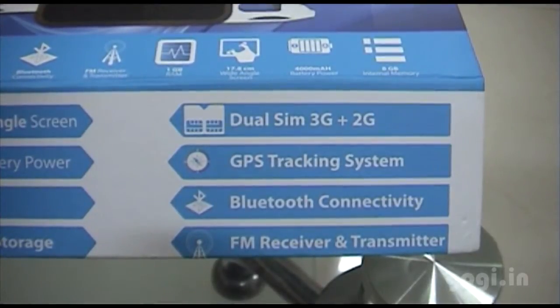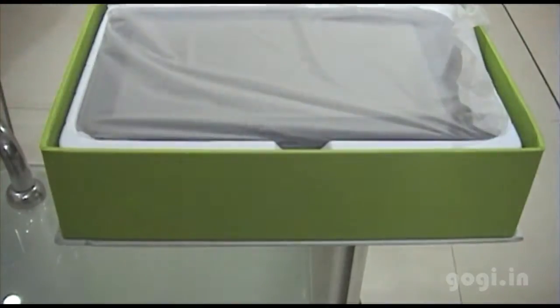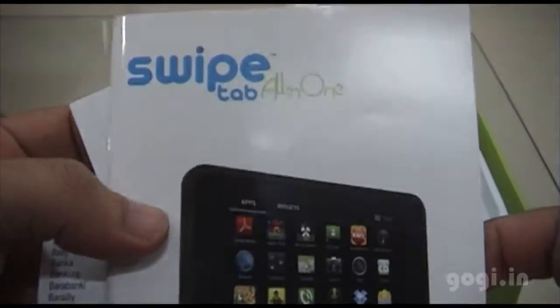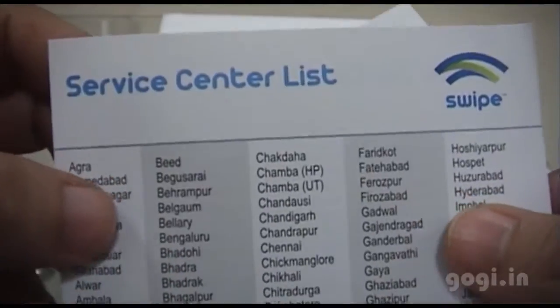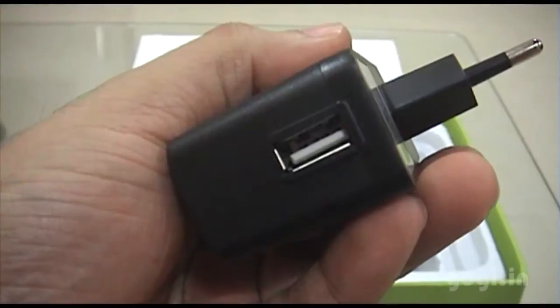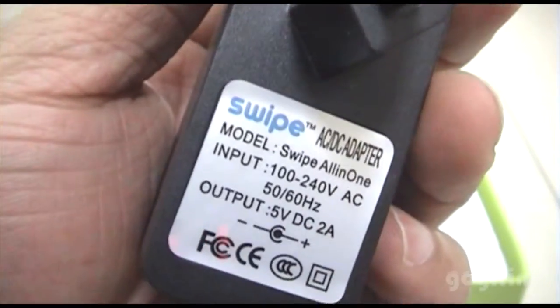Let's open the box. Inside it you will find the tablet — we'll have a look at that later. The user manual is the Swipe Tab all-in-one user manual. This is the warranty card and the service center list. Also included is the power adapter with USB, with the Spice logo.